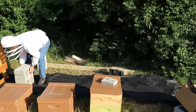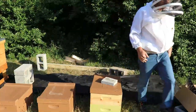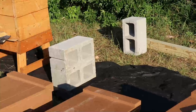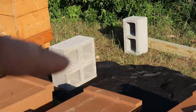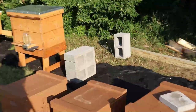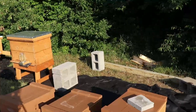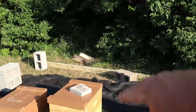So to make this stand, I'm going to stack the cinder blocks on top of each other — they're simply stacked — and then I'm going to put the 4x4s through those holes. If you want the hive stand taller, you can just add a third cinder block on top. I'm going to set up another stack of cinder blocks over on this side.